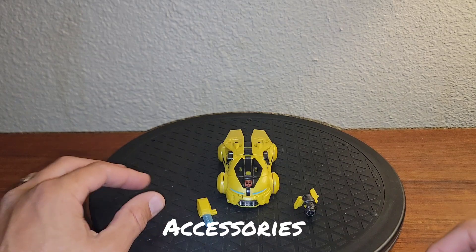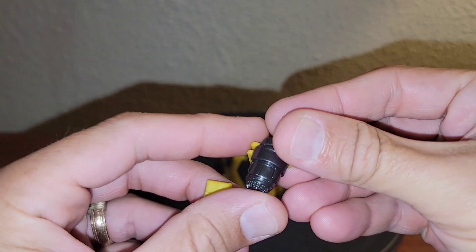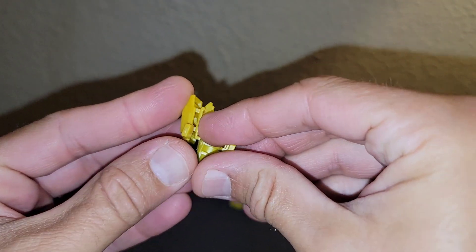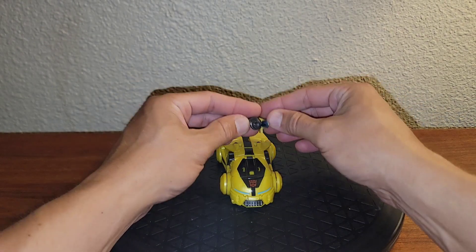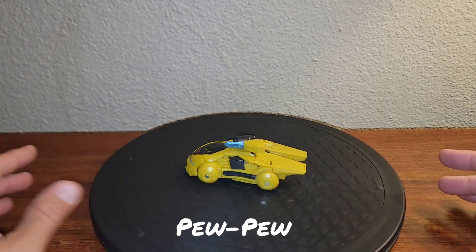B-127 comes with two accessories. He has his cyber knife blade of doom, and his pew-pew that will fit over his left arm. You can also take and combine these just like so, and affix to the left arm like that in robot mode. In vehicle mode, they just simply tab into the top of the car — looks really, really silly, but it's something you can do with it.